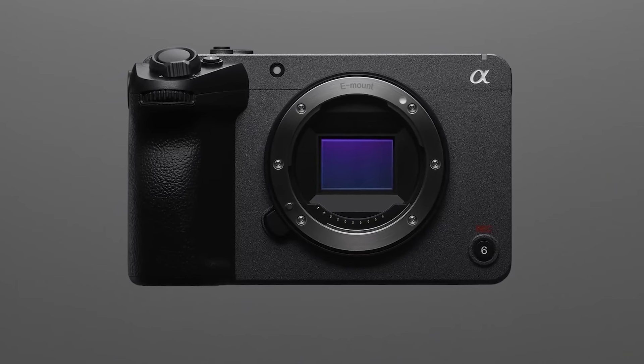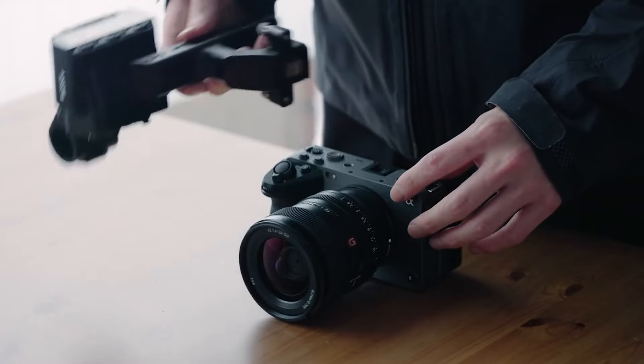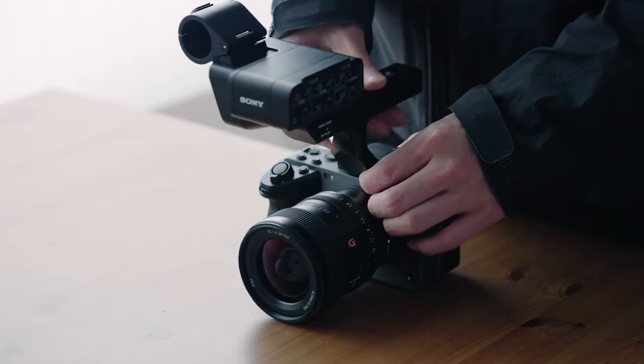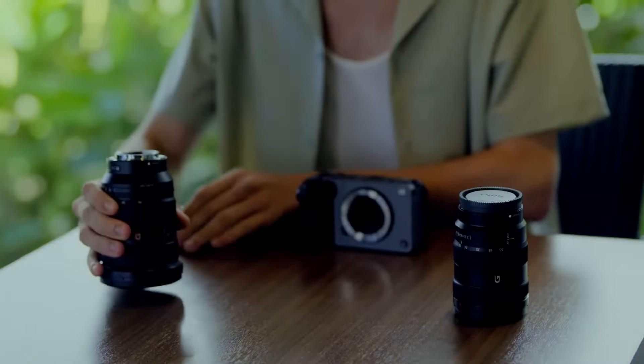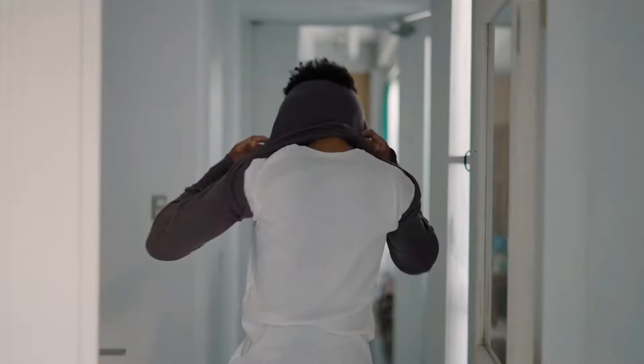So is the FX30 really the best budget camera for cinema and video? As the FX30 is right now, it's really only meant for one specific type of user. If you're a scrappy cinematographer or content creator, you could technically get a camera with better specs for just about the same price. The main appeal of the FX30 is the cinema style body — it will make you a better shooter, help you shoot more efficiently, and it's a much more reliable tool. If you're doing high-end paid work, you definitely want to pick up this camera.